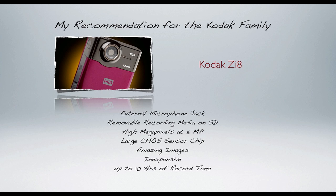My recommendation is that you go out and look at the Kodak ZI8. For the price, you can't get a better camera in the Kodak family. The Kodak ZI8 has an external microphone jack, removable recording media so you can switch media if needed, a high megapixel rate at five megapixels, and a large CMOS sensor chip. Amazing imagery at 1080 by 720. It's inexpensive and you can record up to 10 hours with this camera. Guys, this is a no-brainer — go find one, hold it, play around with it, and ask to learn more while you're out there.